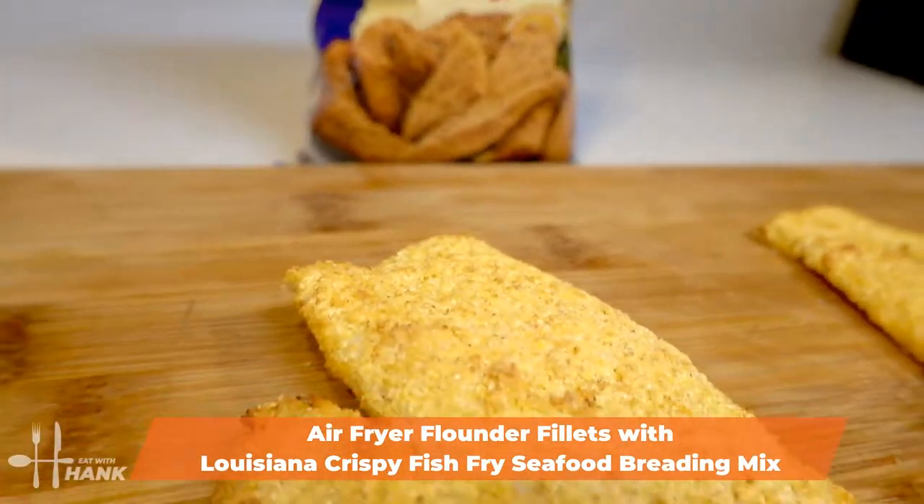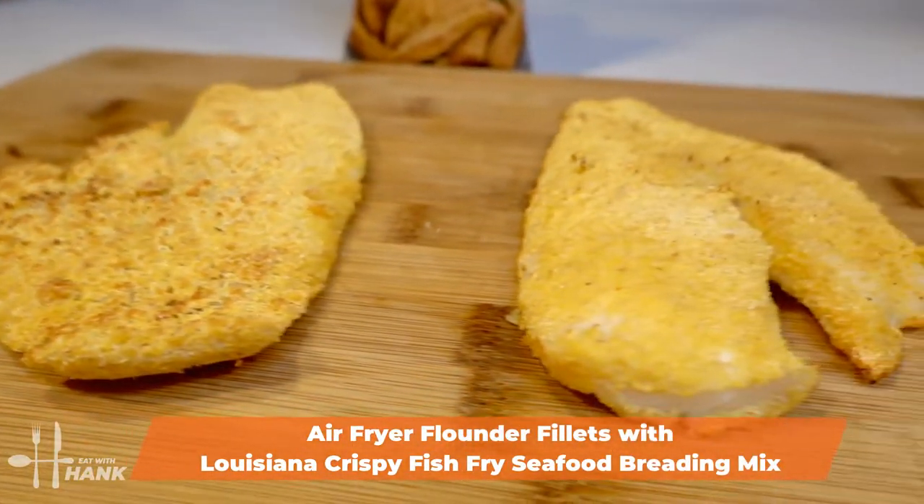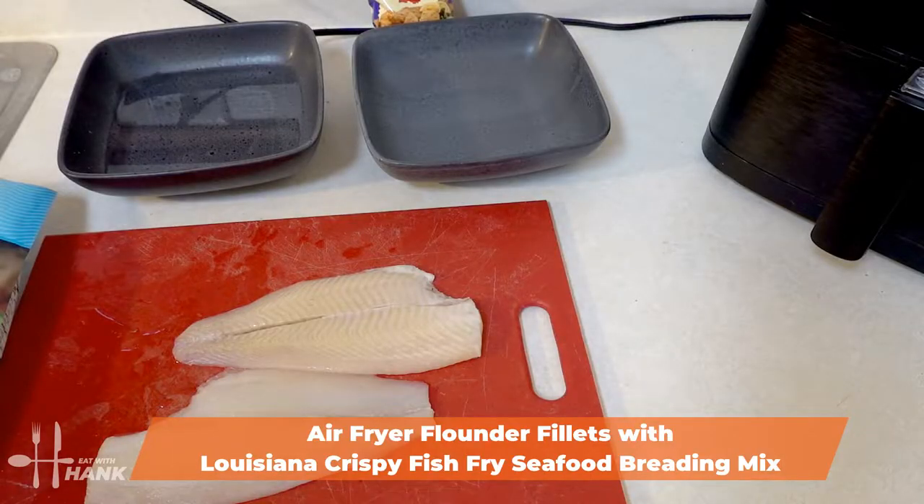Hey buddy, today in this video we'll be making air fryer flounder fillets with Louisiana crispy fish fry seafood breading mix. Let's begin.